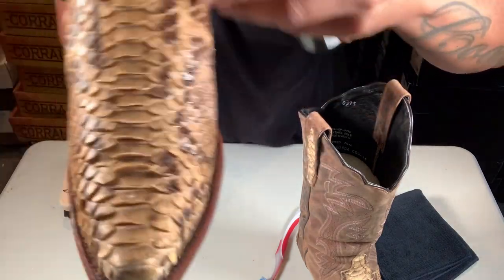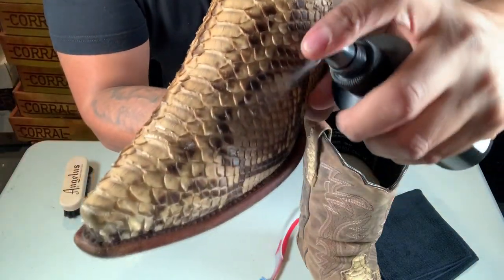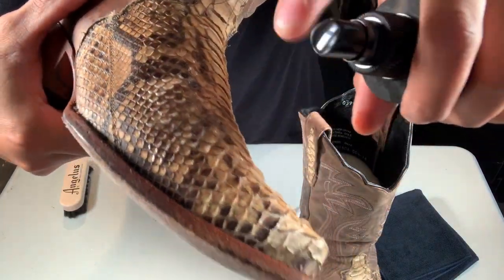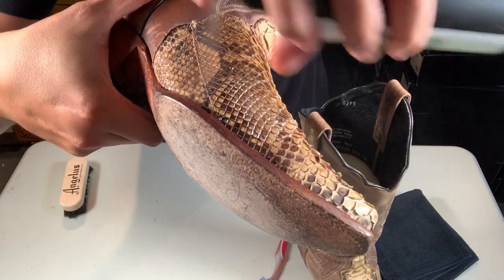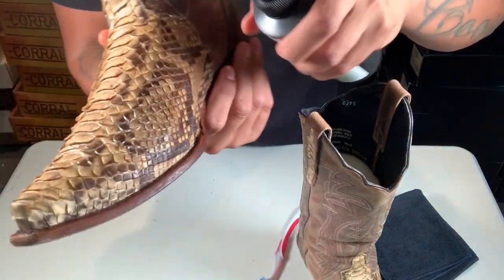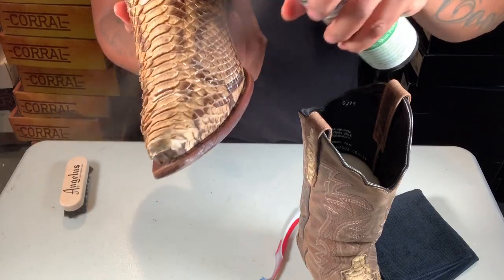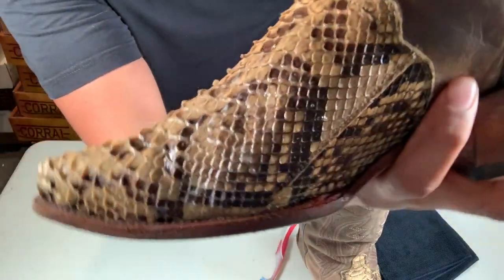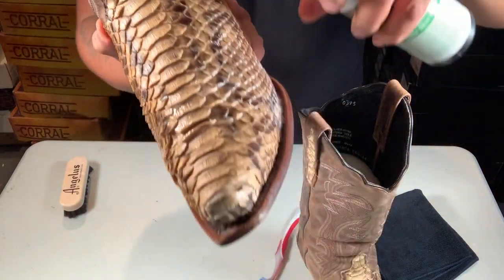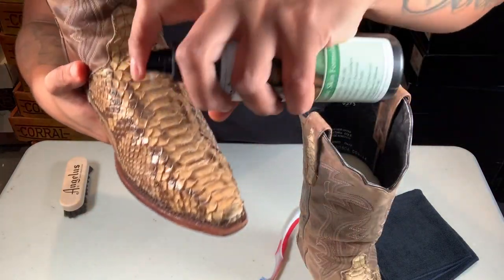It kind of bubbles a little bit — see that? It's going to have a really bubbly texture, you could say. I'm going to spray the heck out of them just to make sure there's moisturizer in there — you don't want them to crack.